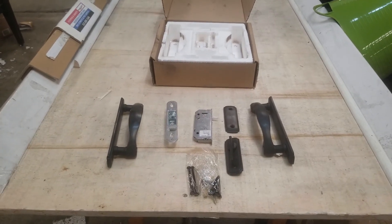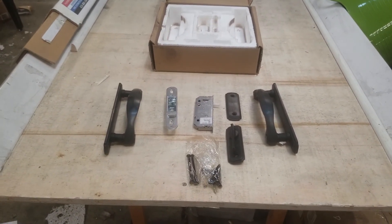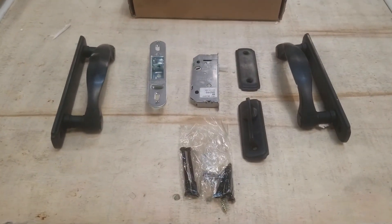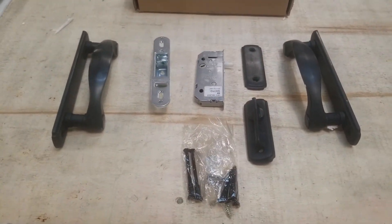Brand new Andersen two-panel oil rub bronze gliding hardware. I laid it out just so you could see how it is on Home Depot. Excellent condition, brand new.